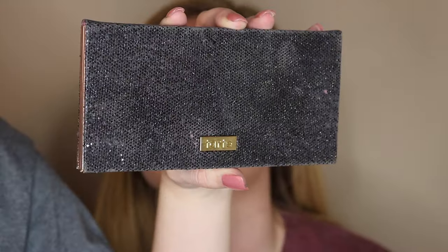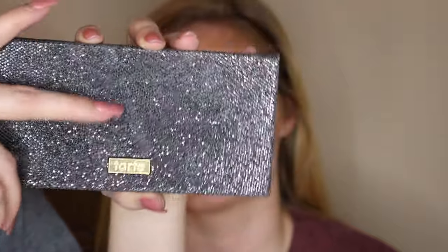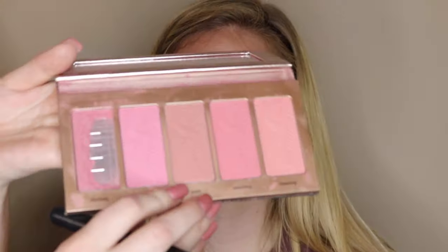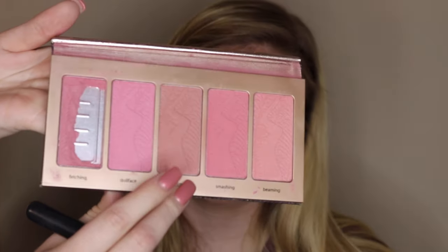Now I'm taking this Tarte blush palette — it's really pretty, though one of the shades fell out. I'm going in with the shade Prim and lightly placing that on the apples of her cheeks. Then using the same brush I used for bronzer, I'm blending the bronzer and blush together.